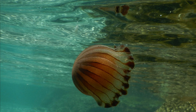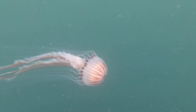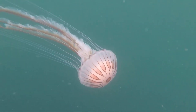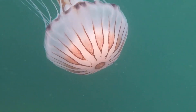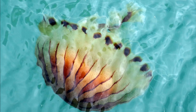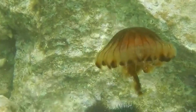Their coloration varies from transparent to yellow-white. They have distinct brown markings that are shaped like elongated V's on their bell, and the markings surround a central dark circle.